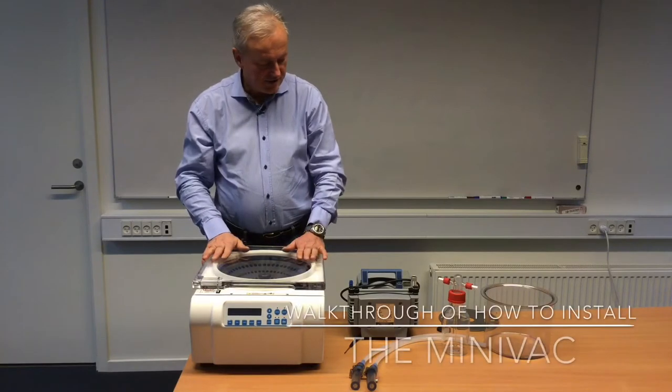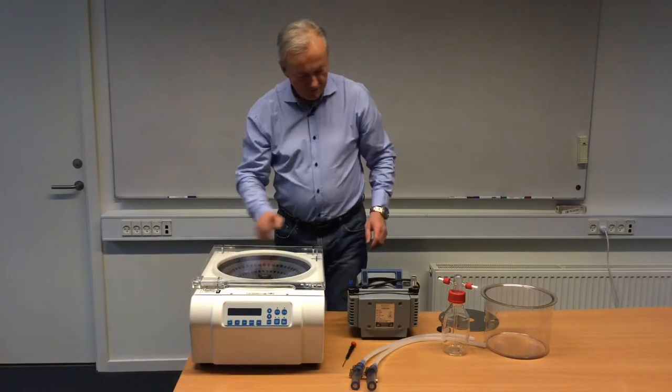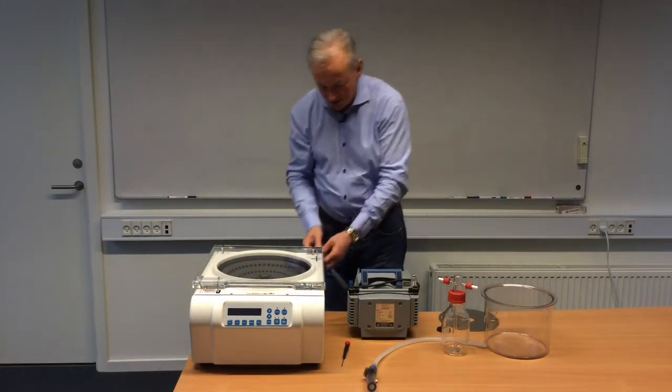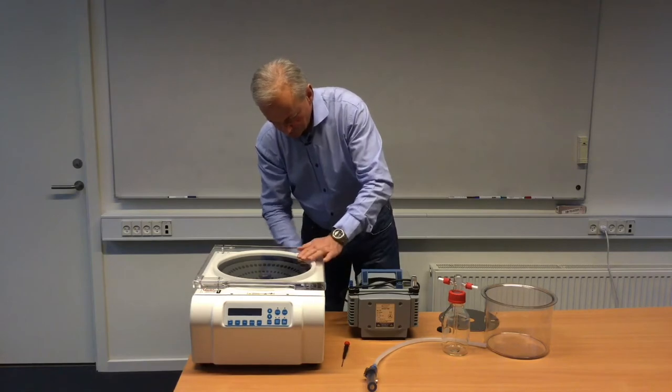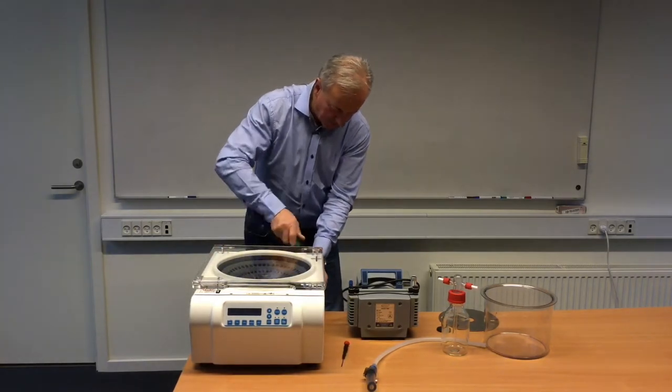We will now start the assembling of the unit so we can get it ready to work. First we have two hoses. One will fit at the back of the ScanSpeed 32, and you tie that on using a screwdriver.